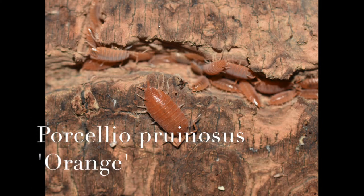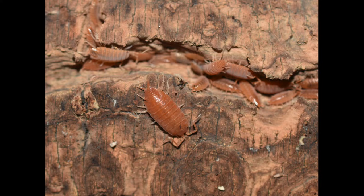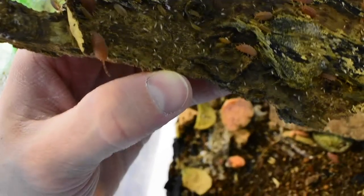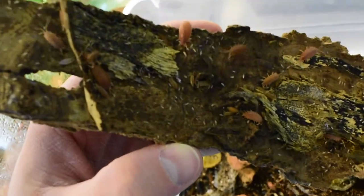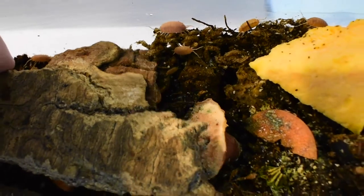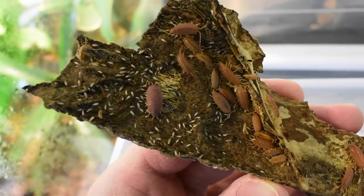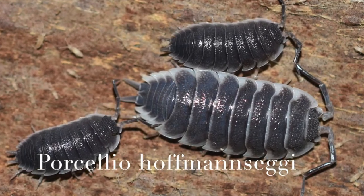This next species is Porcellio pruinosus, the orange variation, also known as powder orange isopods. They come in a couple of other color variants that I don't have. You can see there's a bunch of springtails in there with them as well. These guys are kind of cool just because they're orange, and they also do really great in vivariums and terrariums. If you're trying to use them as a feeder they would work great because they reproduce so quickly.